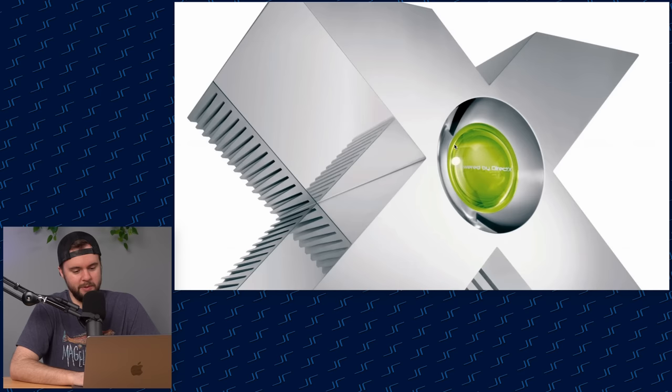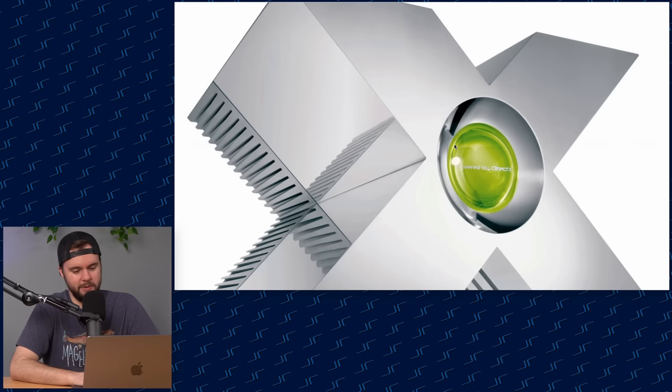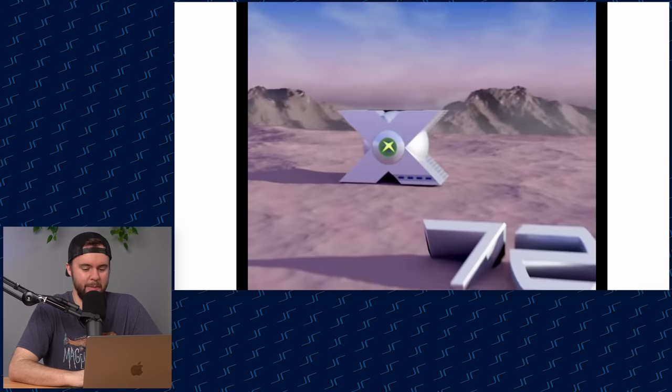This one is trippy — I see the X but it looks like the X could go multiple directions. The back is a heat sink maybe, the front is a disc drive. I don't know what I'm looking at. Next — we got an Xbox 720 trailer leaked? Let's go! Starting out with the OG Xbox startup but kind of with a twist.